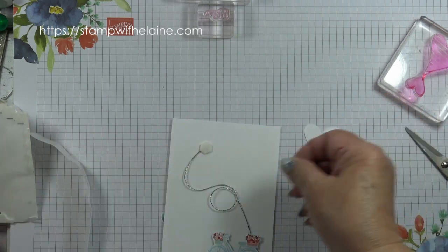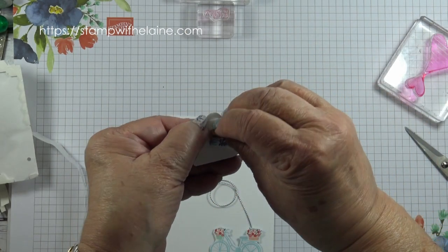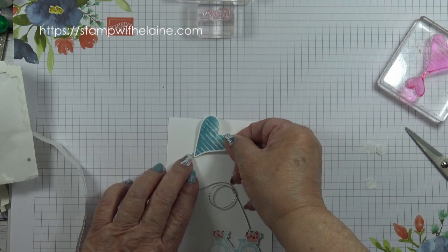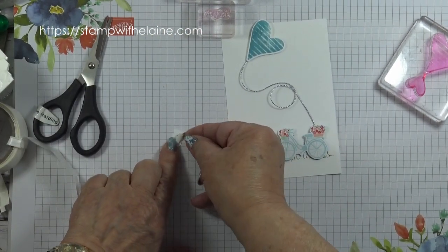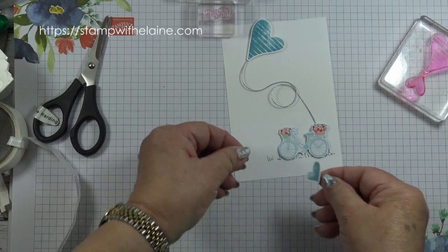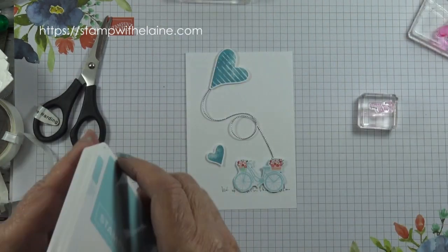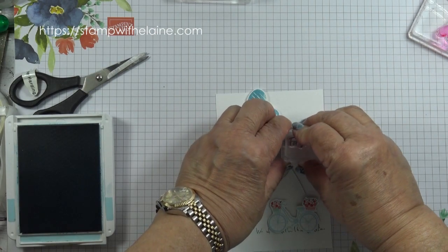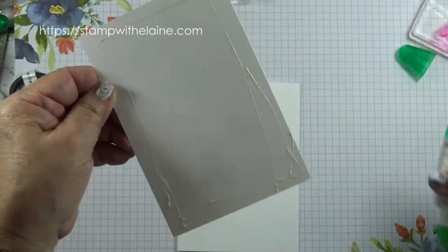Pop some more dimensionals on there. I'm going to remove the backing, and then I want the tip to marry up with the cord going through. Pop a dimensional on this smaller heart and pop it there. I'll do it up here. This time I'm going to use Tombow to glue it to the front of the card.